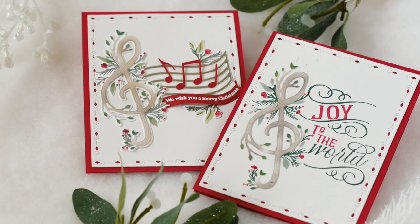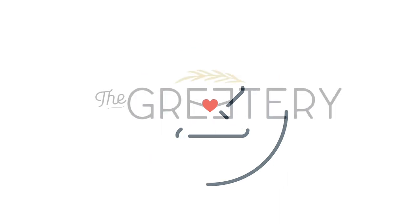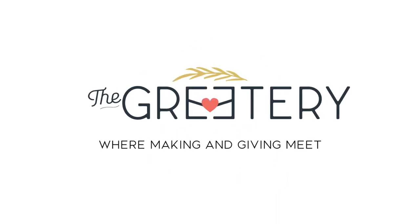Thanks so much for joining me everybody. I hope you enjoyed this look at some new products coming to the shop as part of our 2022 holiday collection called A Song of Christmas. The products introduced today will be available beginning on Friday, October 7th at 10 a.m. Eastern Time from TheGreetery.com.